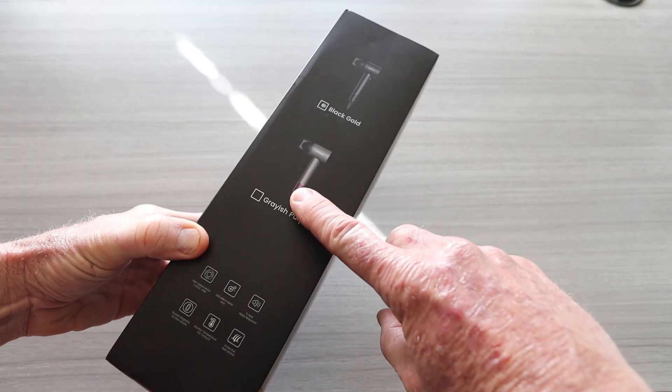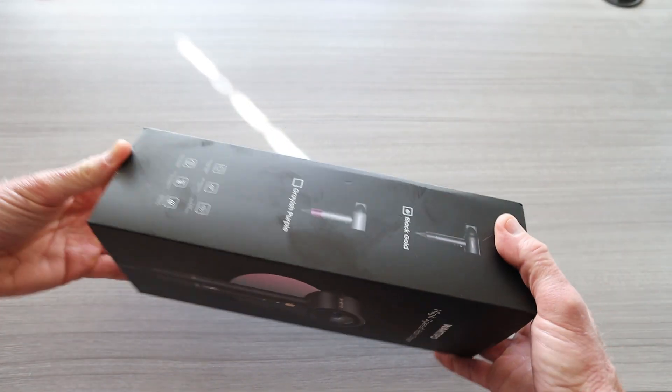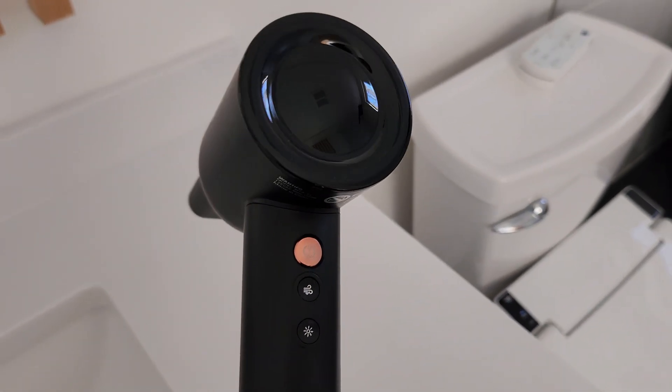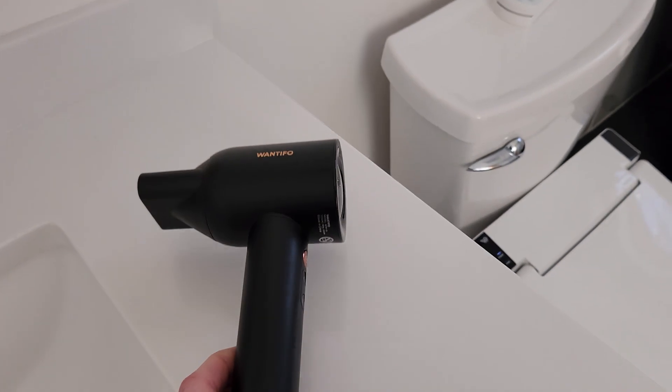They have it in a gray, kind of a purple handle, and then black gold — I got the black gold. It has a high speed motor, five-fold noise reduction, and a double magnetic suction nozzle.